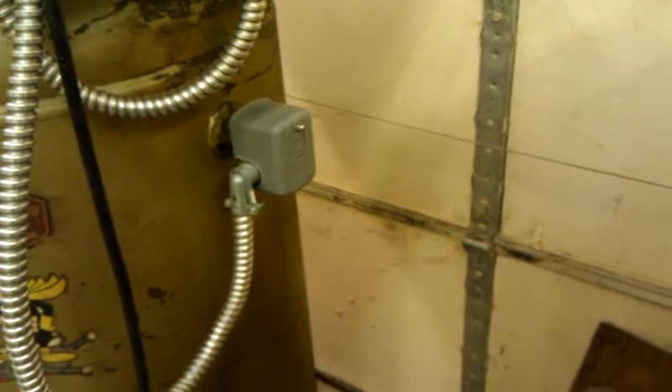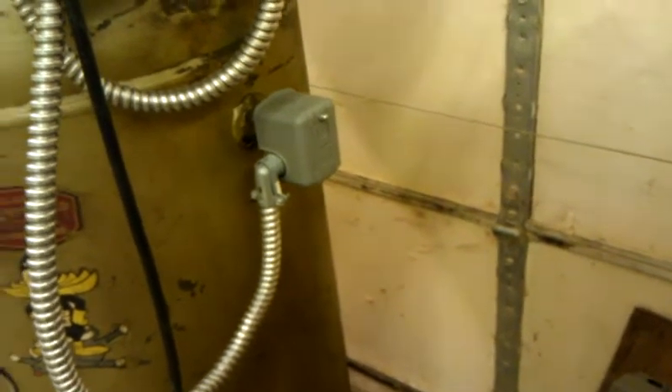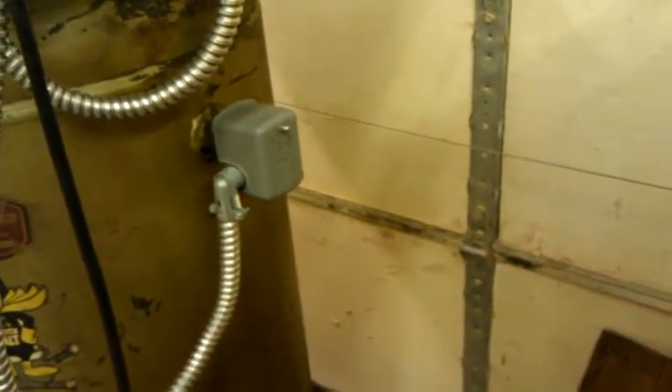Here is the new pressure switch — it's just a standard Square D pressure switch. It has availability of going up to probably close to 200 PSI, however it's set up for 125 cut-in and 160 cut-out, so there's a 35 PSI pressure differential. I've got that hooked up and wired, and it works good.